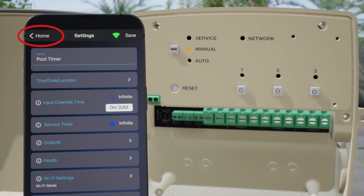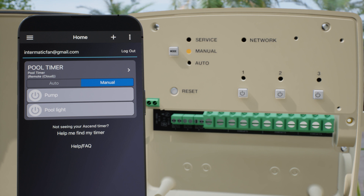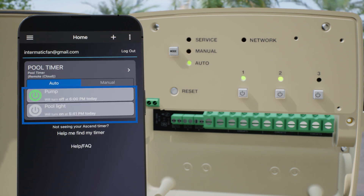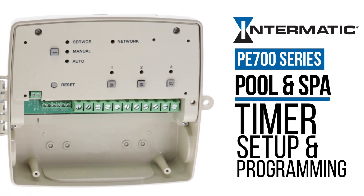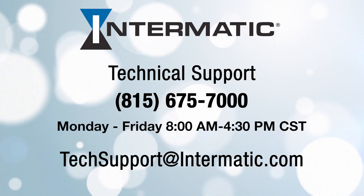To view the timer status, press Home on the upper left. From here, you can remotely turn circuits on and off. To enable the programs we just set, change the timer mode to Auto. The next timer event is listed under the circuit name. And you're done! Your PE700 series timer has been set up and programmed, and you can remotely connect to the timer through your Intermatic Cloud account. If you get stuck at any point in the process, you can contact technical support at the phone number and email address shown on the screen. If you have questions or comments, please leave them below or visit Intermatic.com. Be sure to check out our other videos on YouTube or the Intermatic webpage for more tutorials. Thank you.